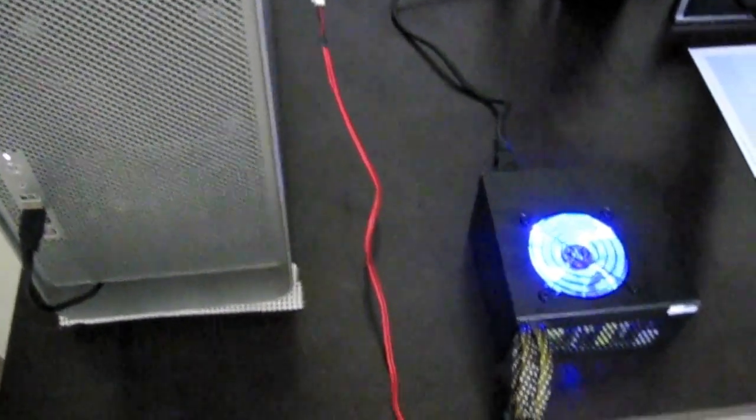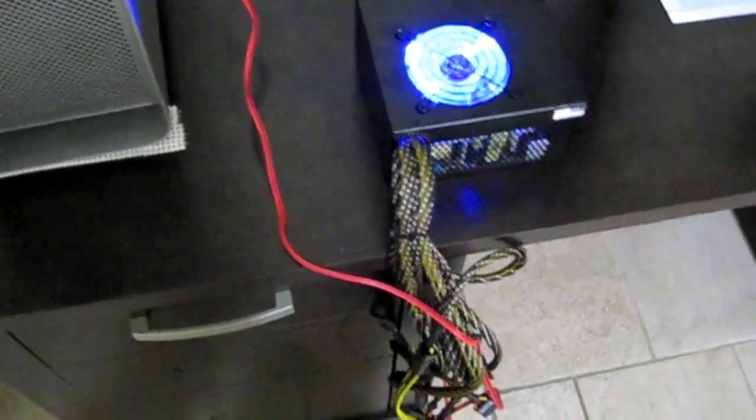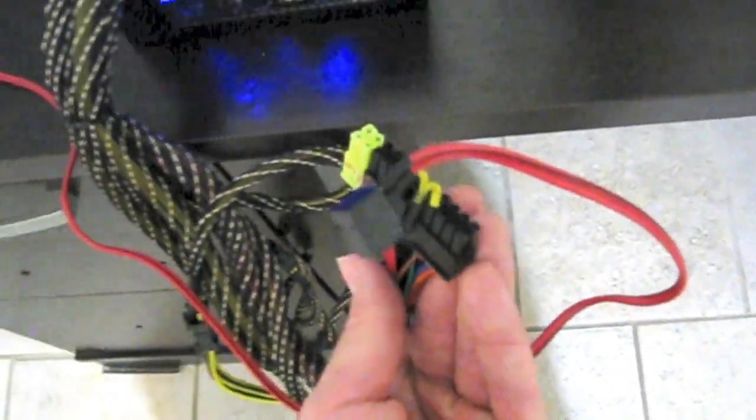Alright, there you have it. It seems to be working fine. As you can see, I took better pictures of this in the instructions, but this is the relay itself.